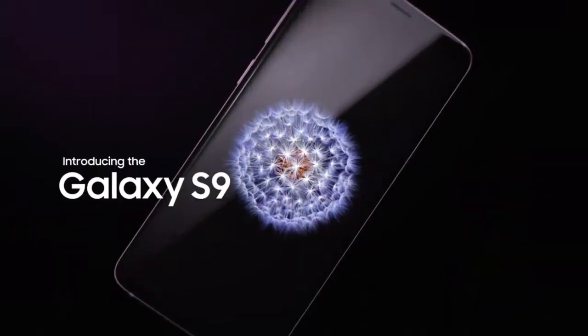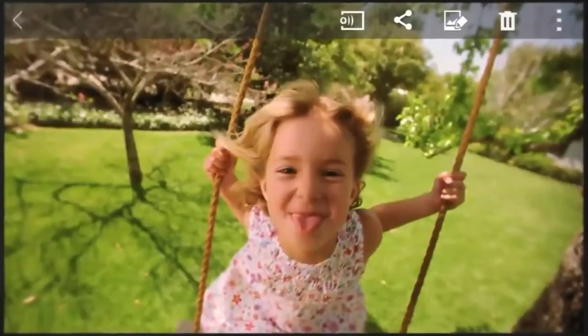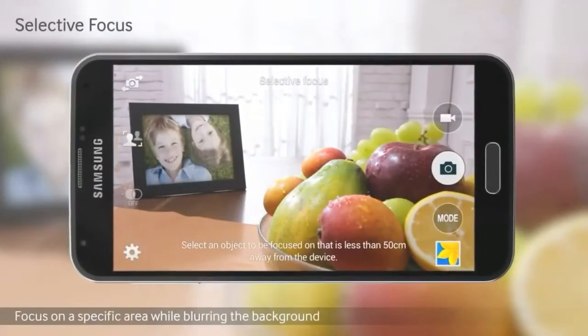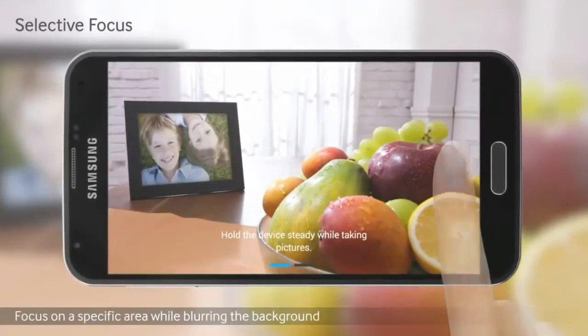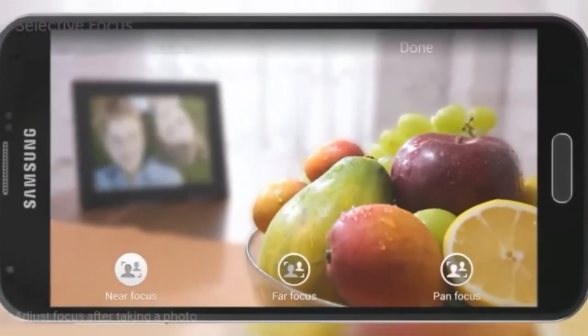Hey guys, I'm back with the mini edition of Samsung. Samsung had released the Galaxy S5 mini in 2014 as a small edition of the Galaxy S5 phone. However, the South Korean company did not release the Galaxy S6 mini, Galaxy S7 mini, or Galaxy S8 mini in recent years.